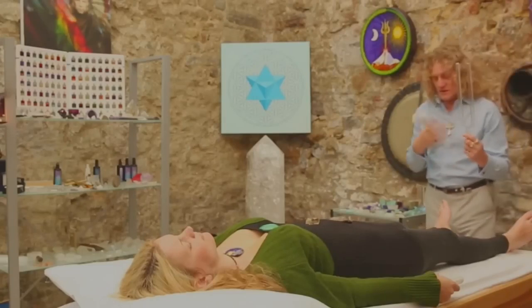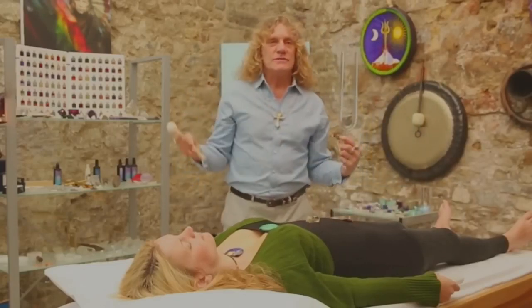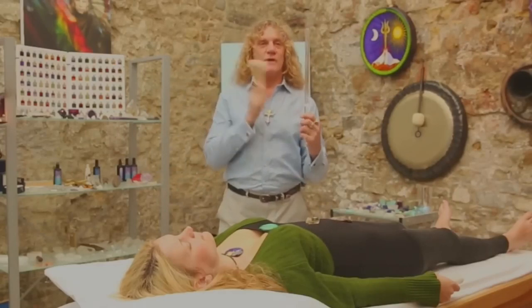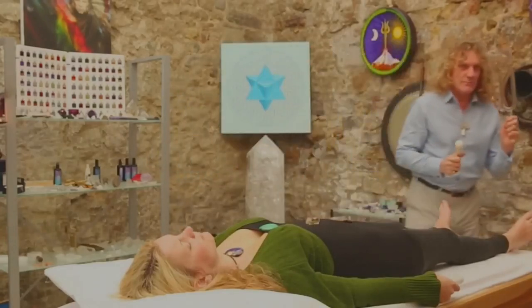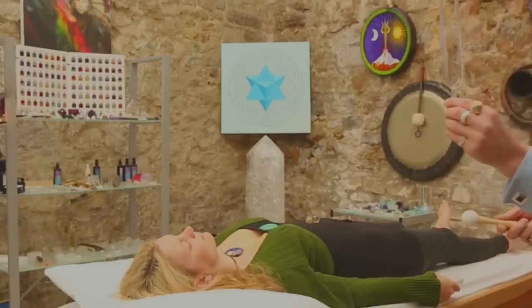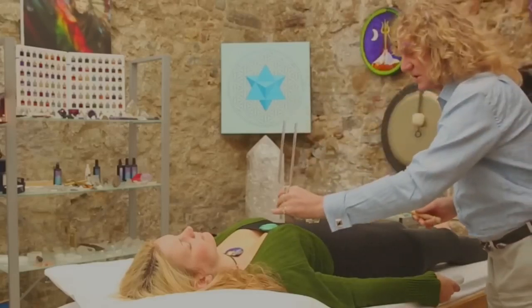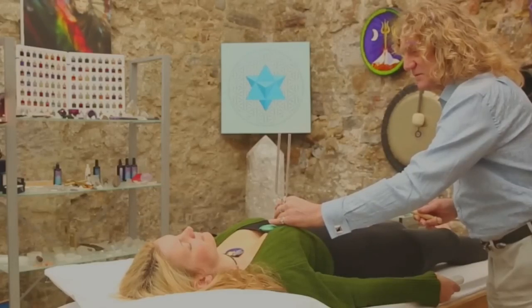This is a short introduction, but it gives you — whether you are doing crystal healing, sound healing, Reiki, or any form of healing — a great support tool in the crystal tuning fork. These forks come in various sizes. Here is one of the smaller ones, which is much more compact and easy to travel with, but still very powerful. You can feel that, Anna — isn't it sweet, the little one?